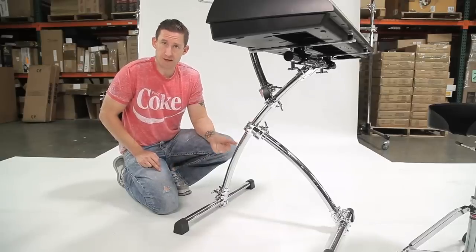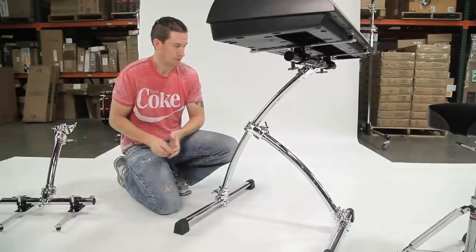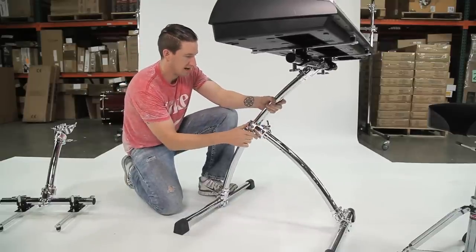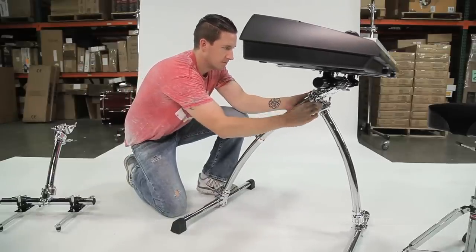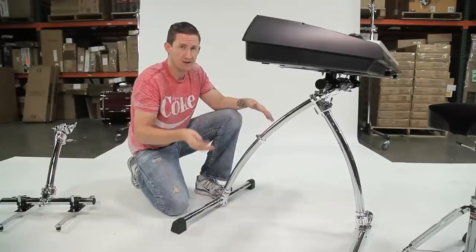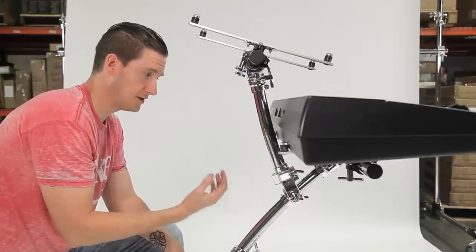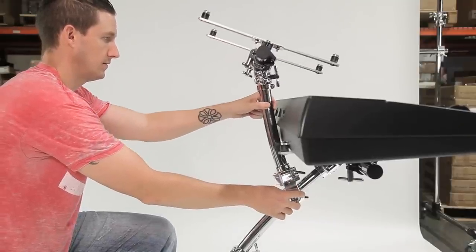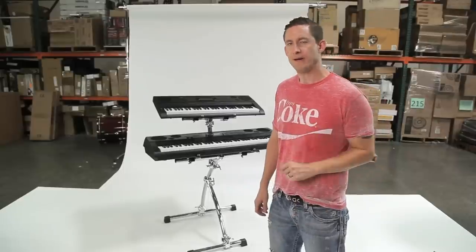Now let's lower it to play in a seated position. I'm going to remove this top tier, then loosen this T-clamp and slide the back support leg up to the top of the main support leg. Now the keyboard is at a low enough position to be played while sitting down — just adjust the electronic mounting arm clamps so your keyboard is at the proper angle. For the top tier keyboard, you can adjust the depth — how close or far away it is — using the angle adjustment on the adjustable right angle clamp. If you want to adjust the height, we give you a 24-inch curve bar so you can cut the top tier down to whatever length you need.